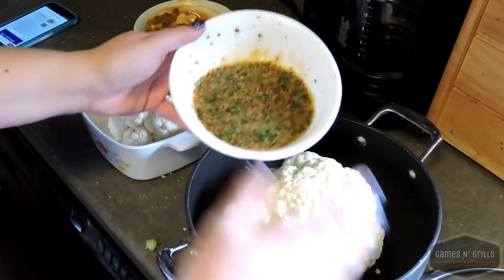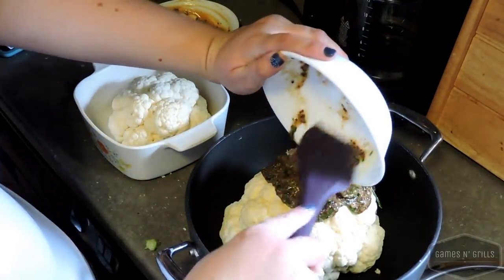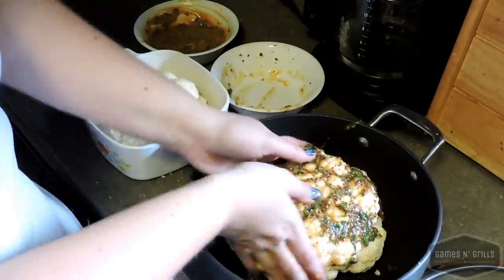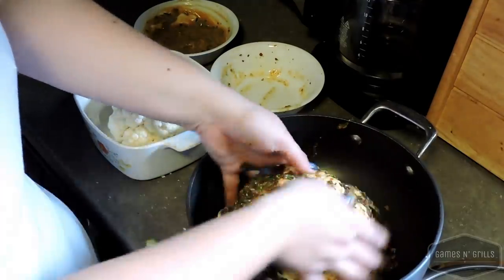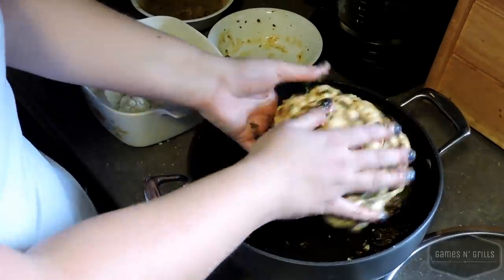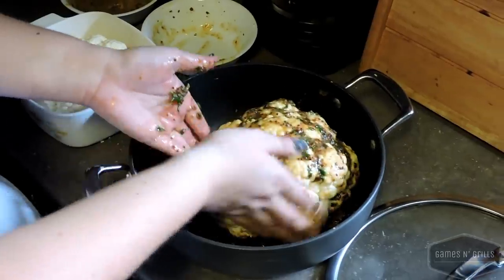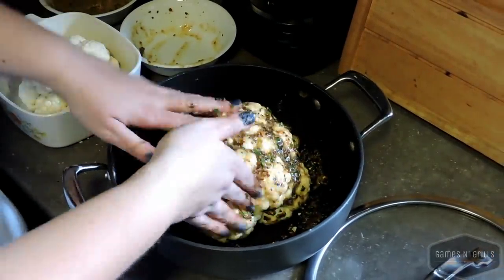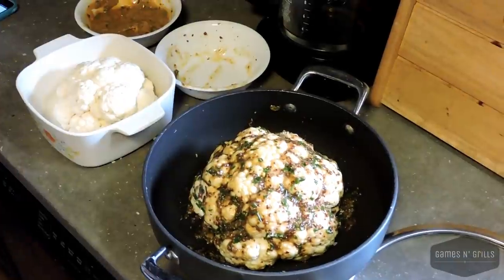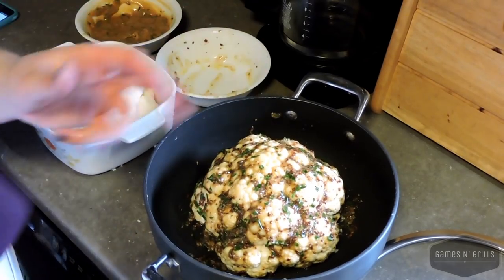The recipe is super simple. You take the rub, you put it on top of the cauliflower, then you get your hands dirty — it's the best way. I know it's a bit messy, but getting in there helps reach all the cracks in the cauliflower. You just spread it all over and it looks beautiful. And with the magic of video editing, I'm back with clean hands and a clean spatula.